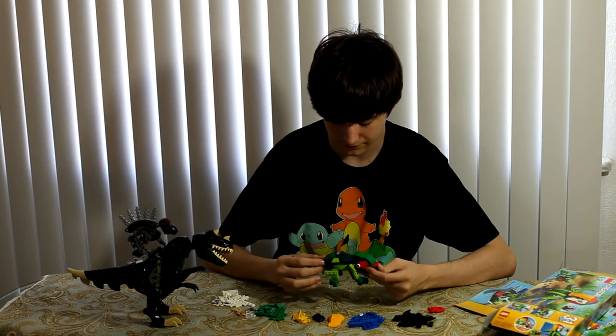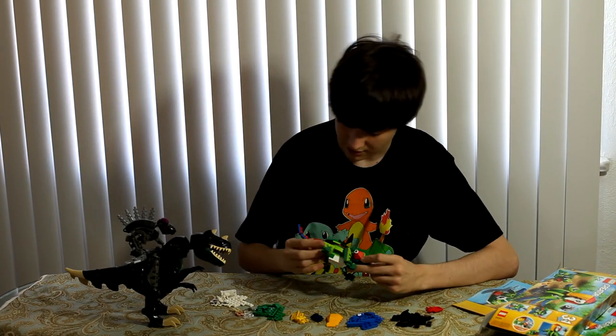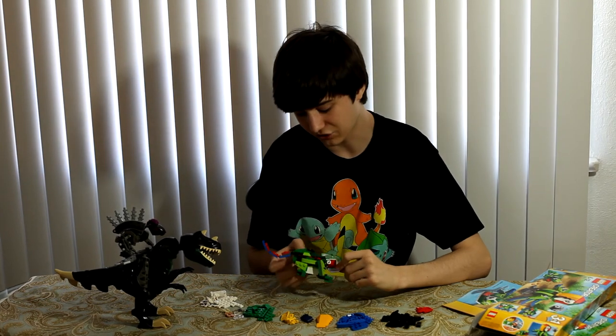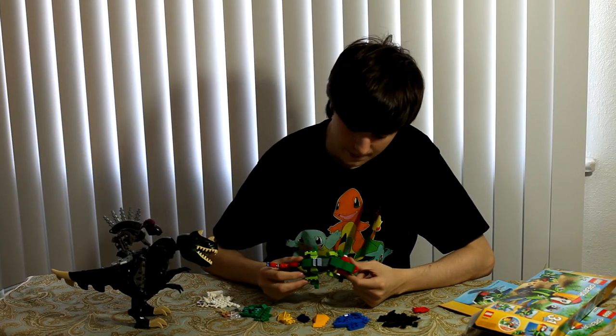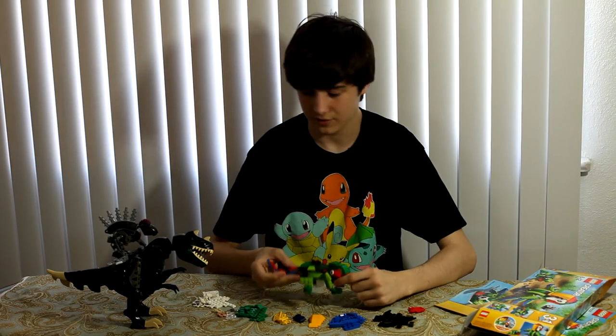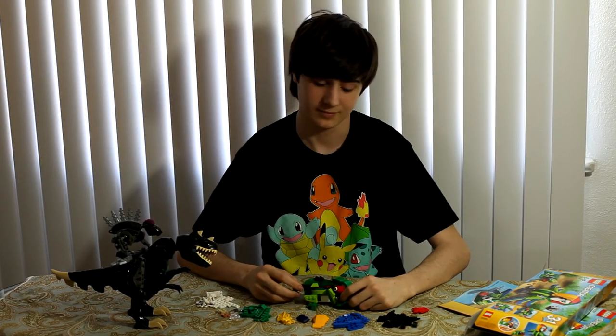I built all of them, so I got to see one right after the other and decide which ones I like. Yeah, I would say that's it. Bye!